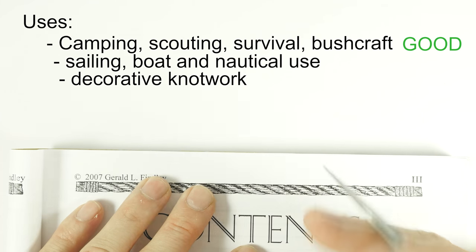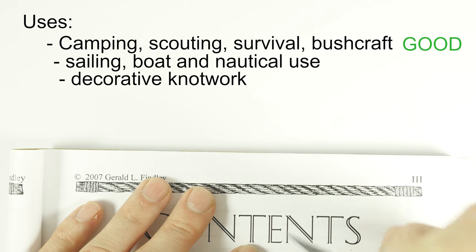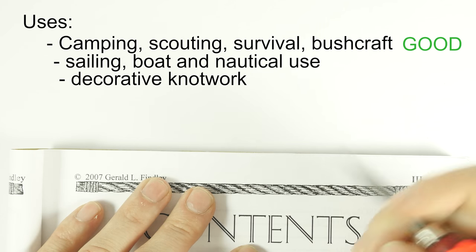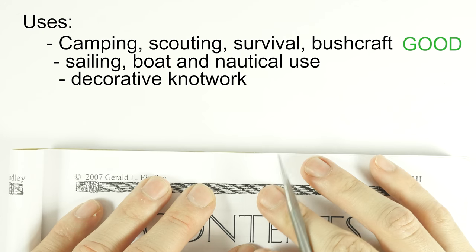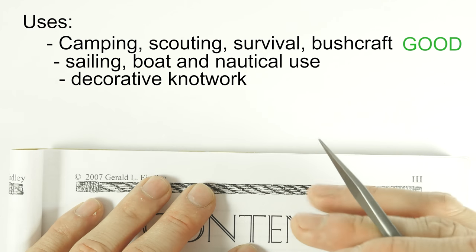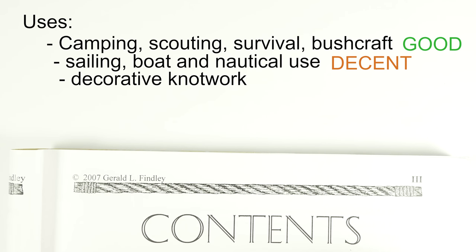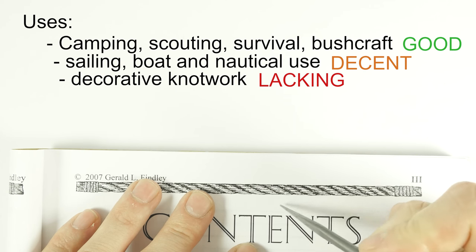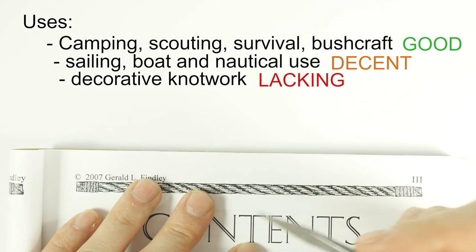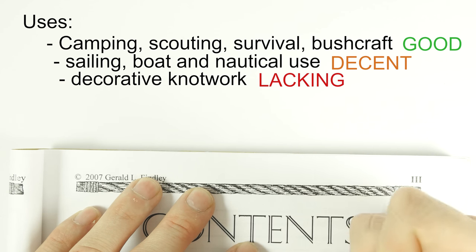For nautical use and sailing, the book has some things to offer but also lacks some — for example, we don't have the long splice, and there are no detailed instructions for working with rope on a boat. Still, it is pretty decent. For decorative use, this book is lacking — you don't have many stopper knots, decorative knots, turk's head knots, braids, or the many things that a decorative knot book would have.